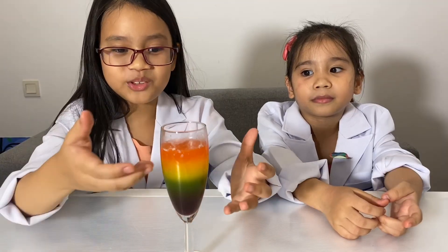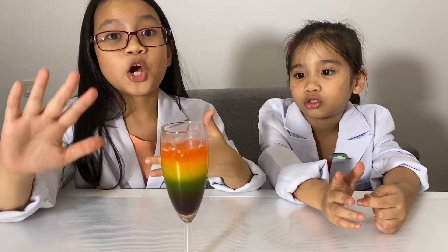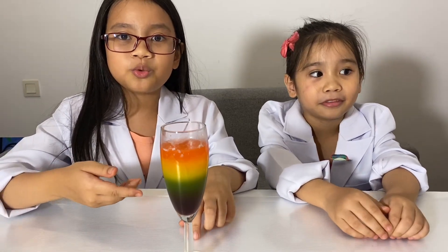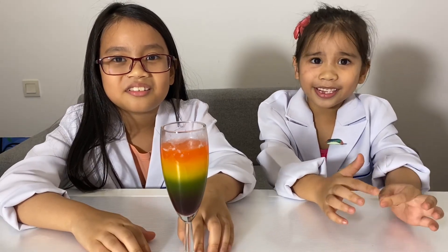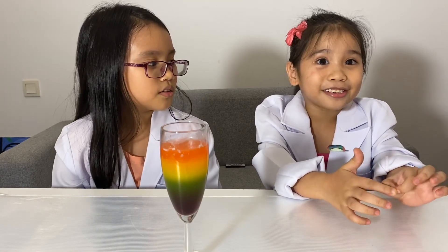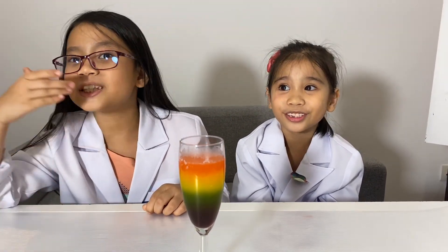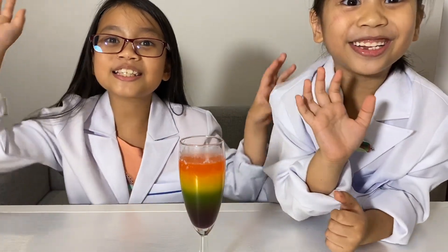It really looks tempting to drink — colorful and tasty — but there's too much sugar in it, so don't drink it. It's not smart, and some people are allergic to dye. The dentist said don't drink too much sugary things or else your teeth will get rotten with decay. Hope you like our experiment and hope you learned something — until our next episode of Kids Science, bye!